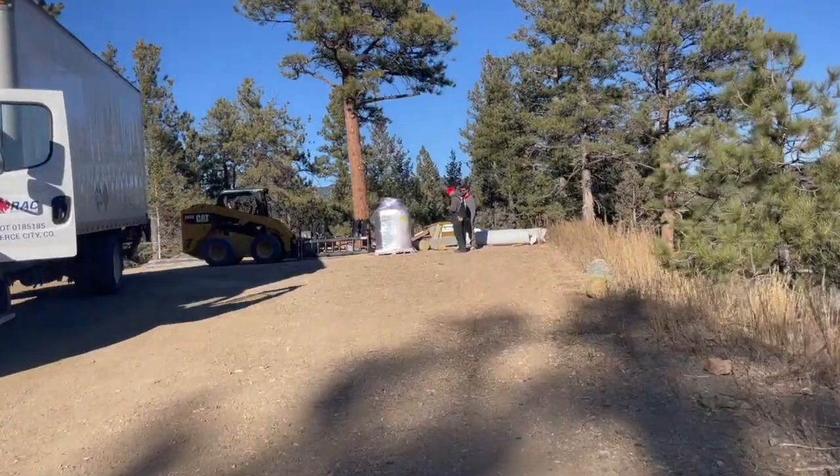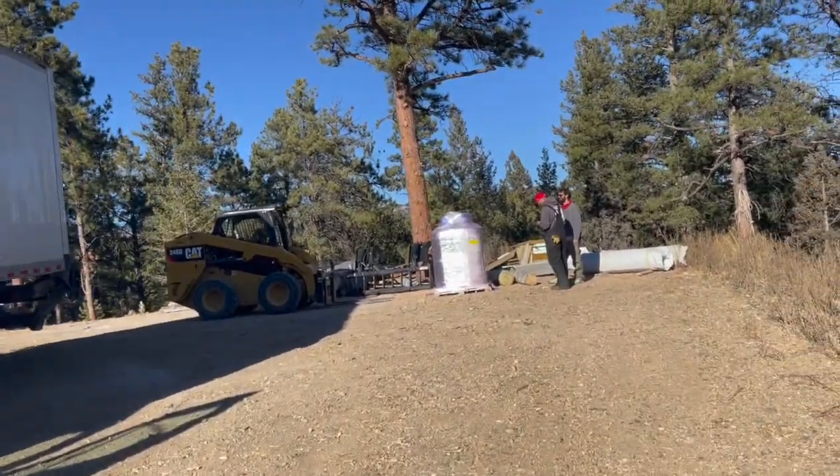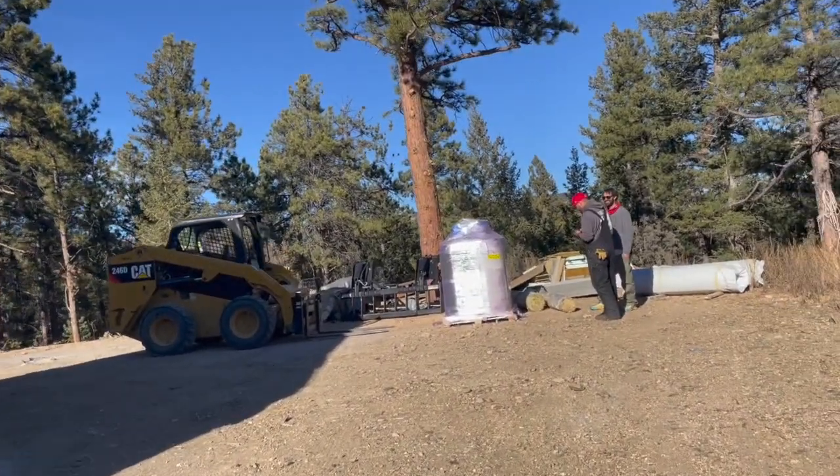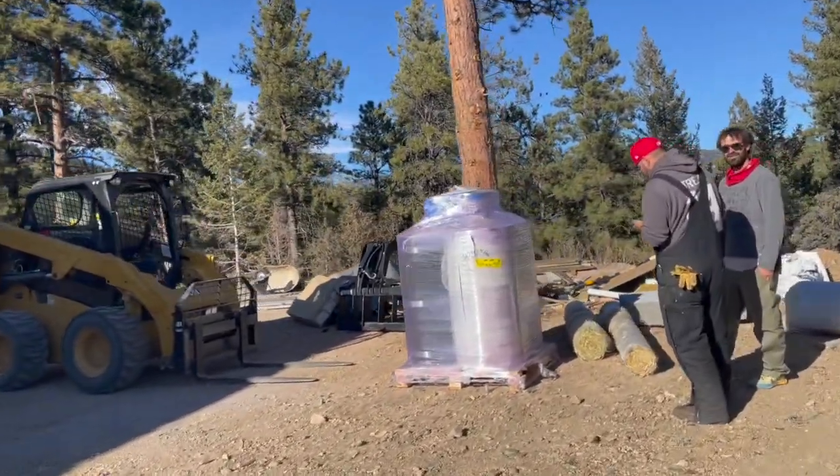On my way back, somebody called and said they have a delivery for me — it's actually the track for the Polvo runway and he's here. This is definitely an exciting moment. The Mondo track has arrived!